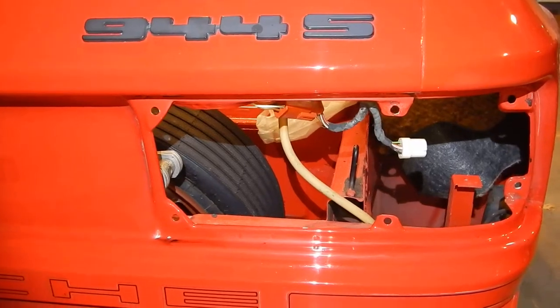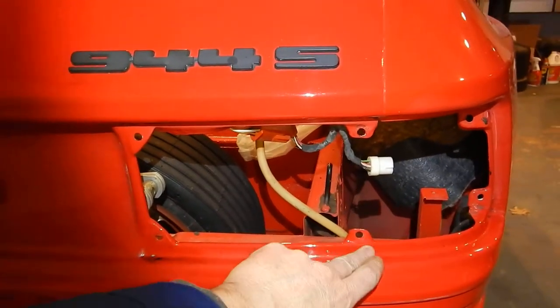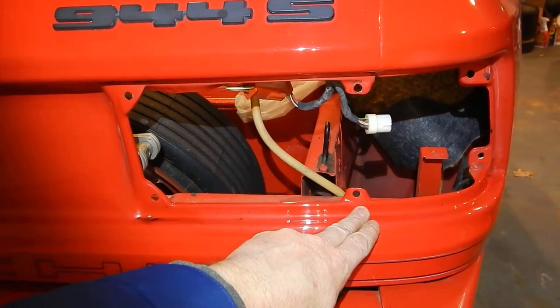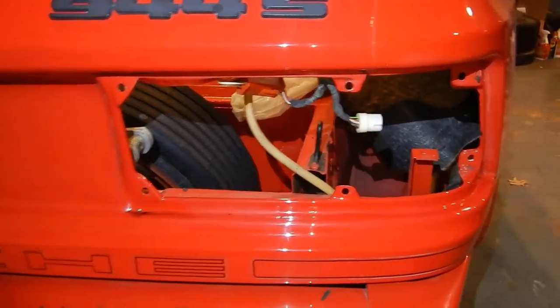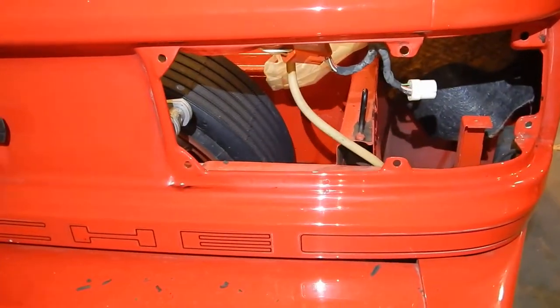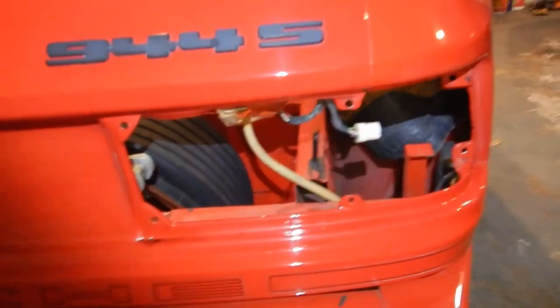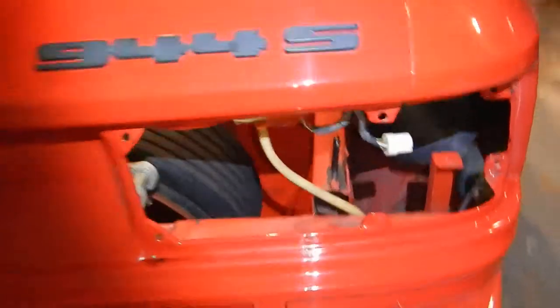One thing I would recommend: don't heat that stuff up. I thought if it was warm it would come off easier, but it actually comes off harder — it gets really mushy and smeary. You want to keep it cool. You can see some of the remnants and how that stuff breaks up. Hope you guys enjoyed the video and hope it helps you out. Thanks for watching.